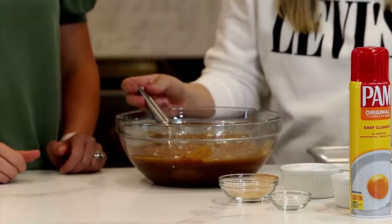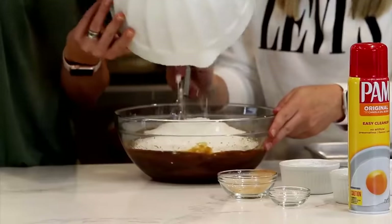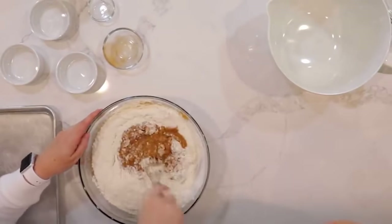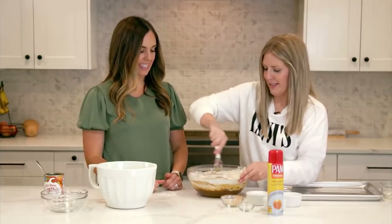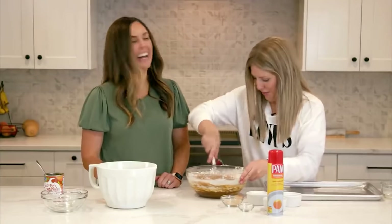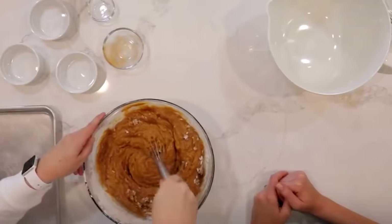Spray a pan with non-stick cooking spray — you can also butter and flour it. Pour in the batter and spread it around. Because of the oil and pumpkin, it won't be too sticky, so cooking spray works fine. Spread it evenly, then bake at 350 degrees for 25 to 30 minutes.